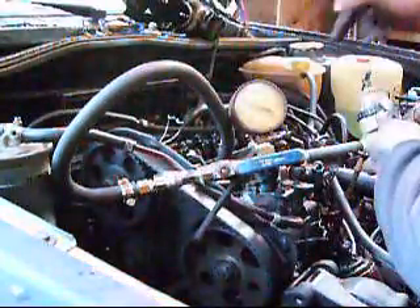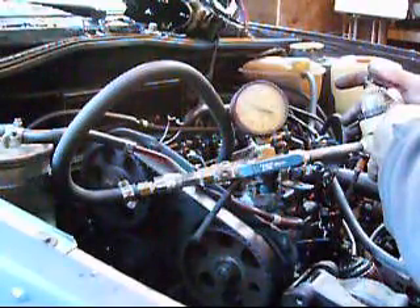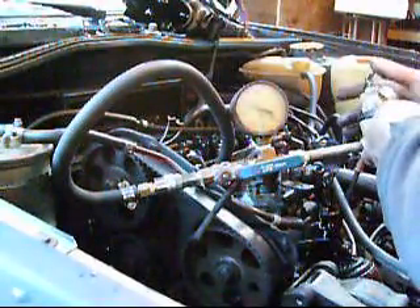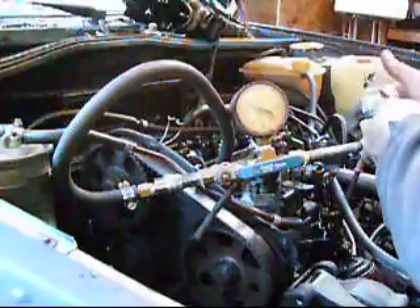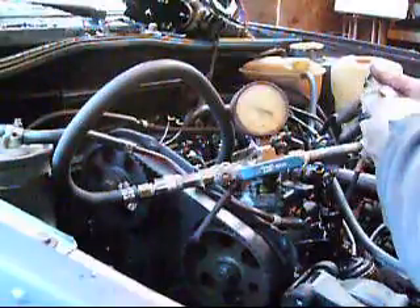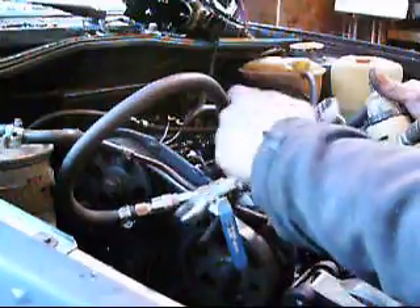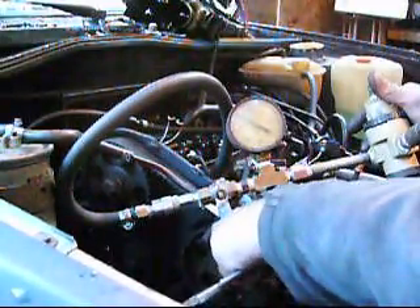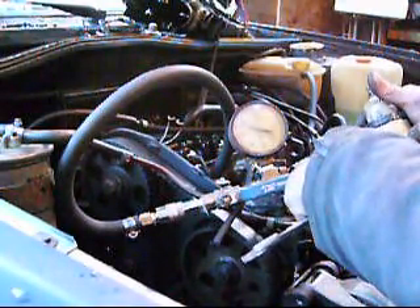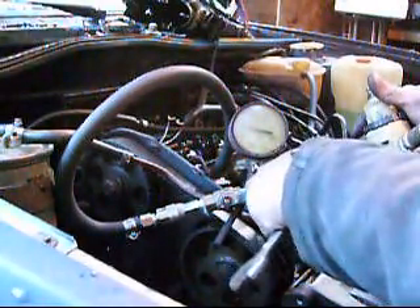All four cylinders are about 15%, indicating that they equally have as much wear with each other, and it seems to be predominantly leaking into the crankcase. So there we have it — that's 15%. Just to show that one more time: 100% pressurized, balance it out with the regulator, open that up, see where it settles — about 15 psi down for a 15% loss. There you have it.